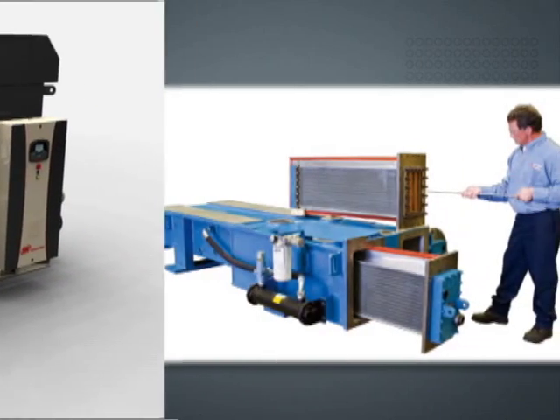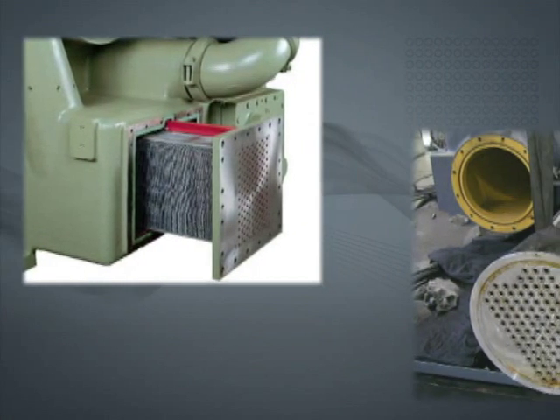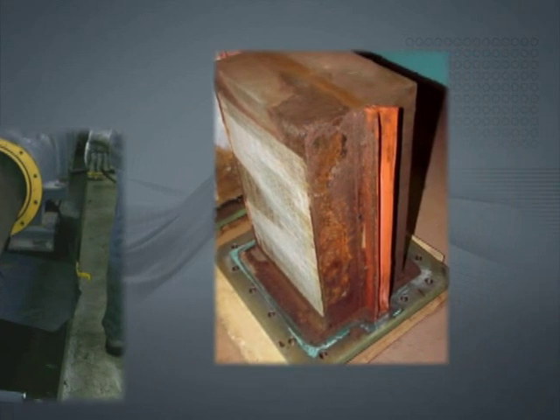With other cooler designs, the water manifold must be removed and the coolers need to be removed for proper cleaning. Otherwise, the contamination is pushed to the center of the compressor, causing an adverse impact on performance.